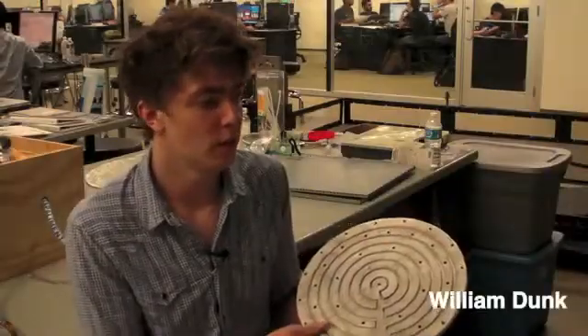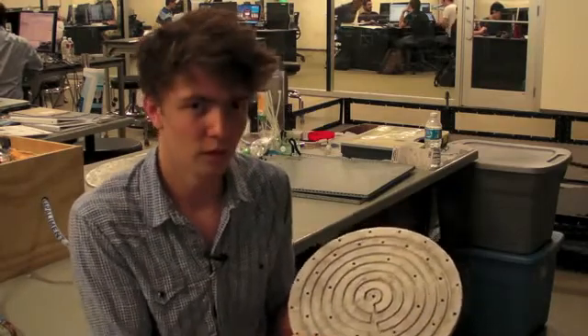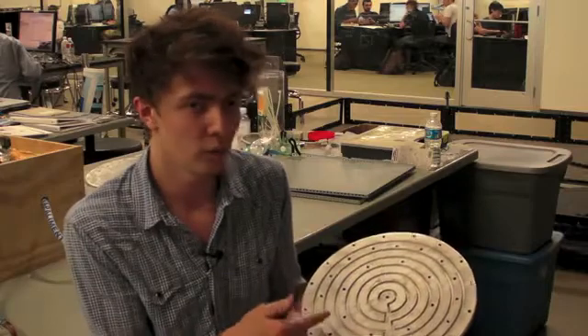The idea behind the hot plate was to make the design easy to use, because everyone's familiar with the traditional hot plate — that's what they use. They're just powered by propane stoves. Here, we've gone for a renewable design.